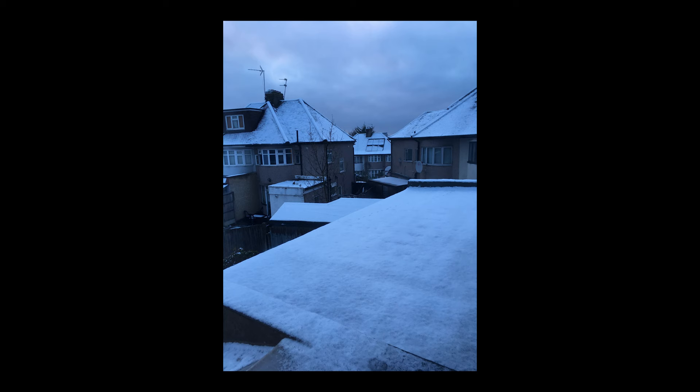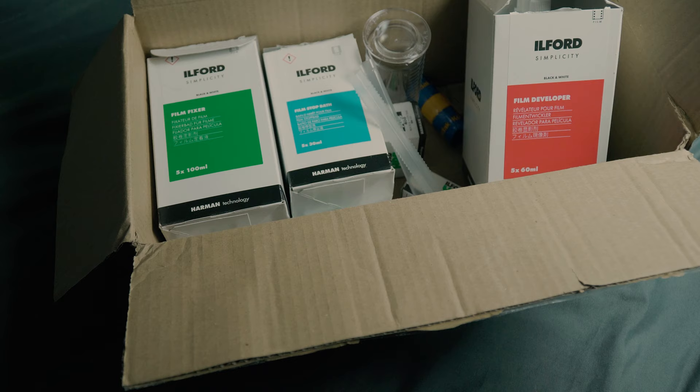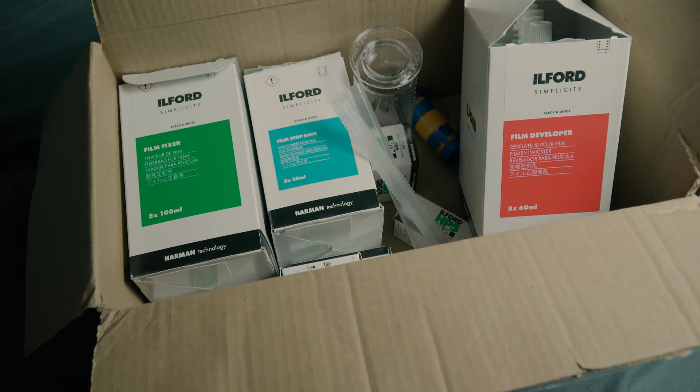It's been snowing here in North London and I decided to shoot some Ilford HP5 through my Contax 137. I shot this roll just to develop it myself as a test roll. I have developed my own film before back at college, but I haven't done it in a while and I just wanted to see if I could still load the film in the dark bag. I managed to do it okay — still got the muscle memory.